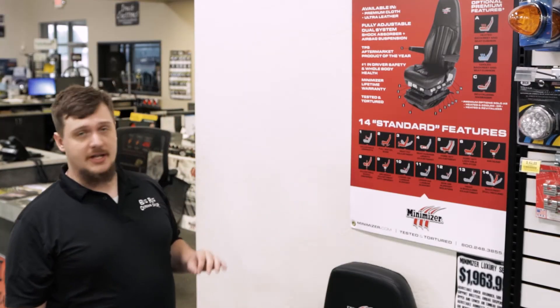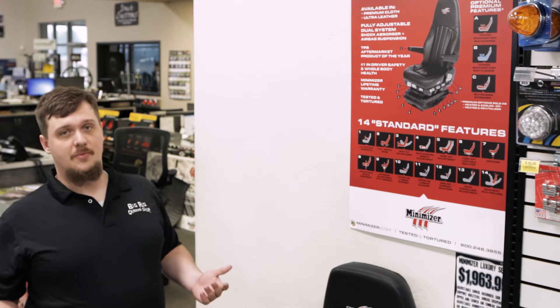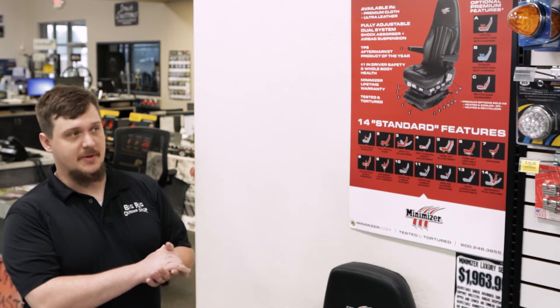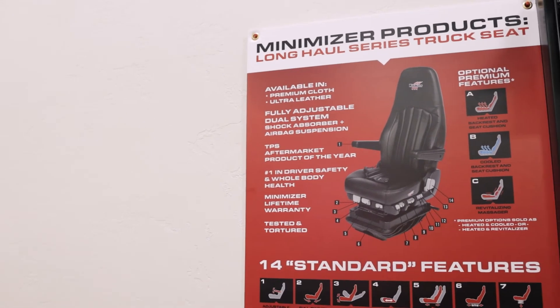It is available in premium cloth or in ultra leather. These also come with a lifetime warranty, which is awesome, because with the money that you're spending on these, obviously you want it to last a while, and Minimizer will guarantee that.